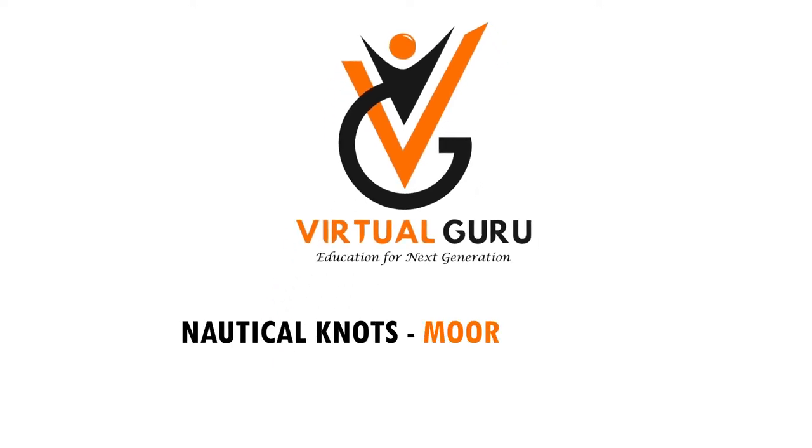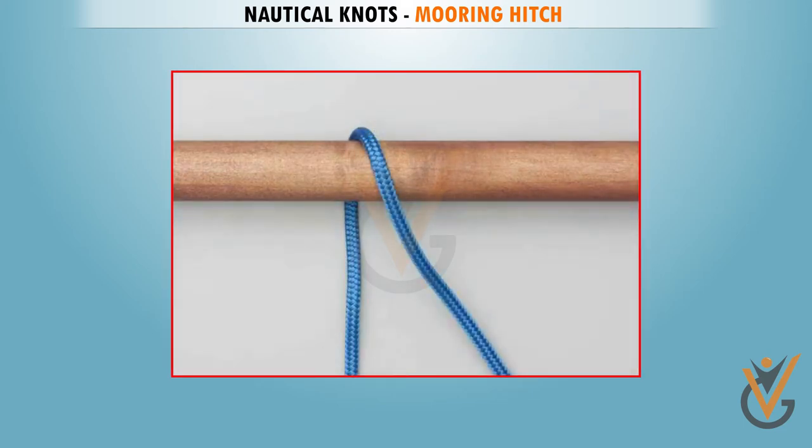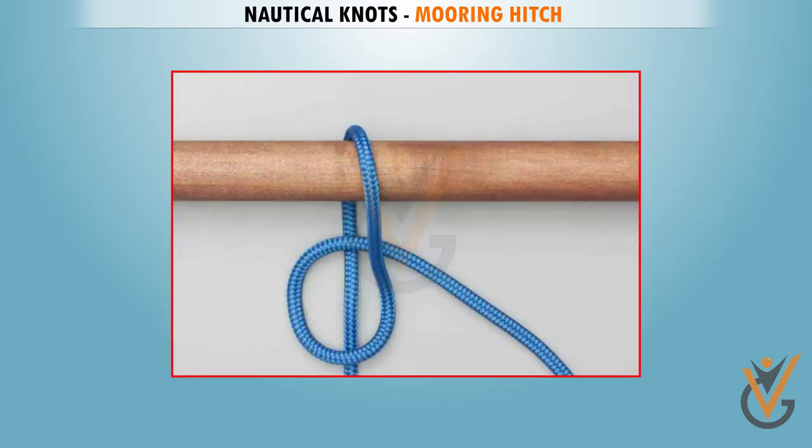Nautical Knots: Mooring Hitch. Take a rope, pass the rope behind and over the pole. With the tail, form a loop so that the tail touches the standing end.